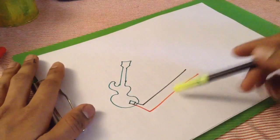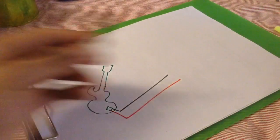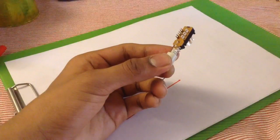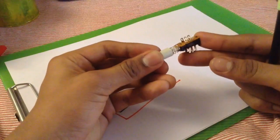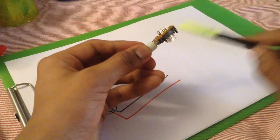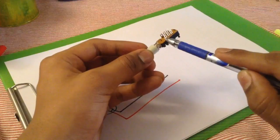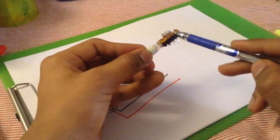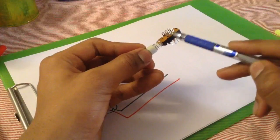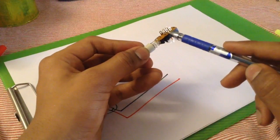We have an AC signal coming out of the guitar and a switch like this — it's got six terminals. The way it works is when the switch is pressed, these two terminals get connected — this one and this one. When the switch is not pressed, these two terminals get connected. In either case, the middle one connects with the adjacent one.